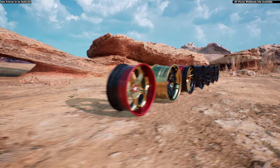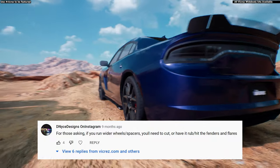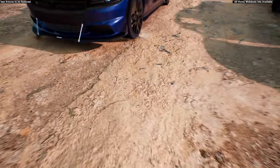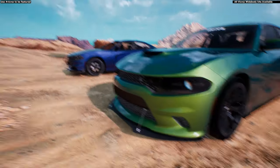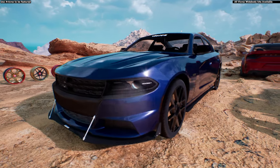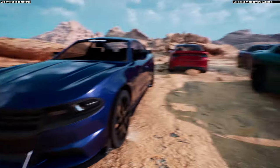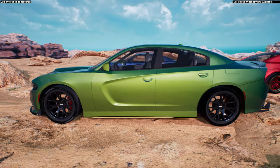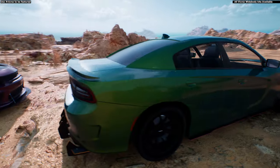For those asking whether wider wheels or spacers require cutting: not necessarily. Cutting only applies if you have the 392, Scat Pack, or Hellcat, mainly because those sit a little bit lower than the base model like the SXT or GT. The wheel gap on the SXT is way more than a stock Hellcat or 392. On the SXT you will not need to cut your fenders. On the 392 or Hellcat, you most definitely will need to cut your fenders, unless you run smaller wheels with lower profile tires.